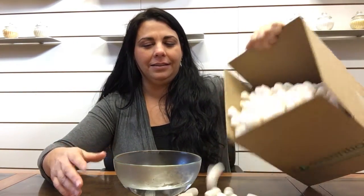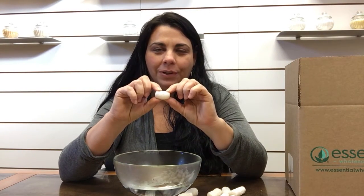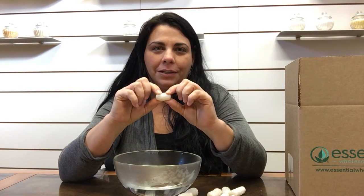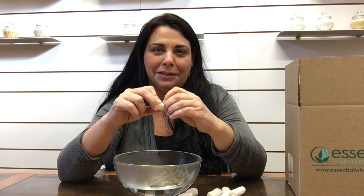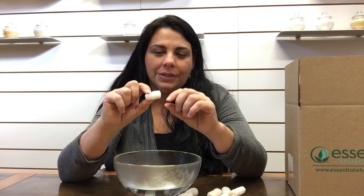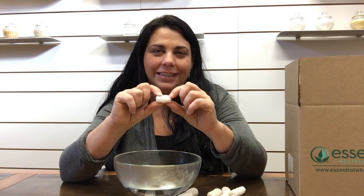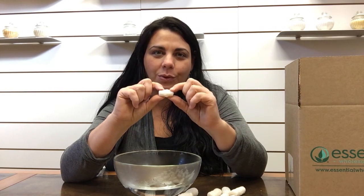They are sorghum packing peanuts and they look like this. They're made right here in Portland, Oregon. They're made from sorghum, which is a weed that's grown here in Portland. There's a farm where this gentleman grows the weed and has a machine that turns them into these cool little packing peanuts.